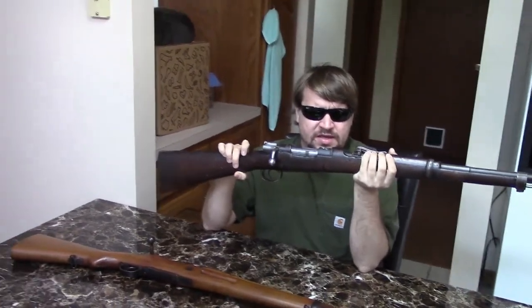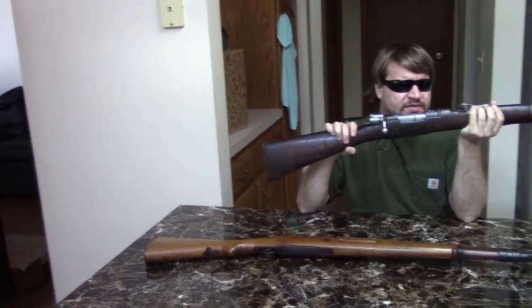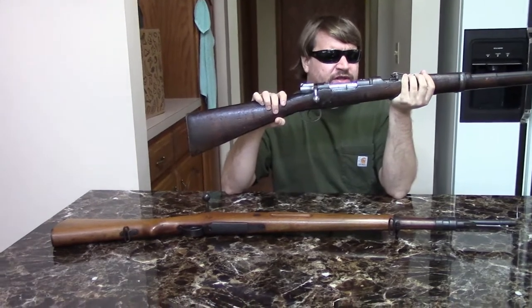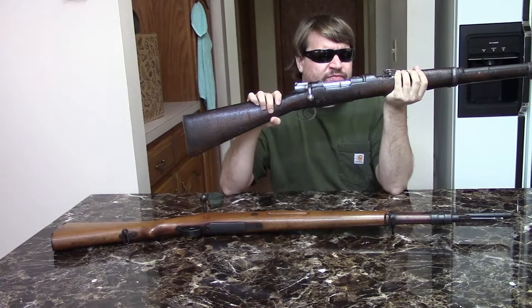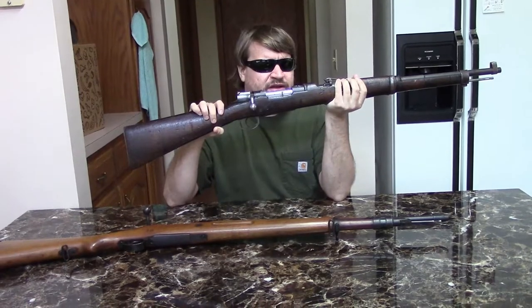Also in 1895, they would adopt a carbine version on the 1893 action with a 17.7-inch barrel that would not take a bayonet. In the Spanish-American War, most famously they used the Model 1893 Mauser at San Juan Hill, where 750 Spanish defenders held off 6,600 American attackers for over 12 hours.